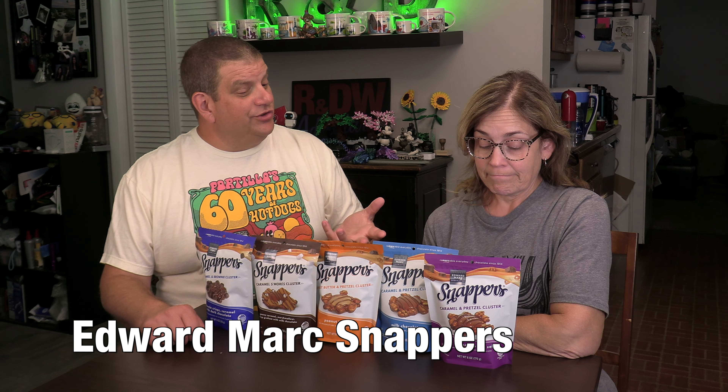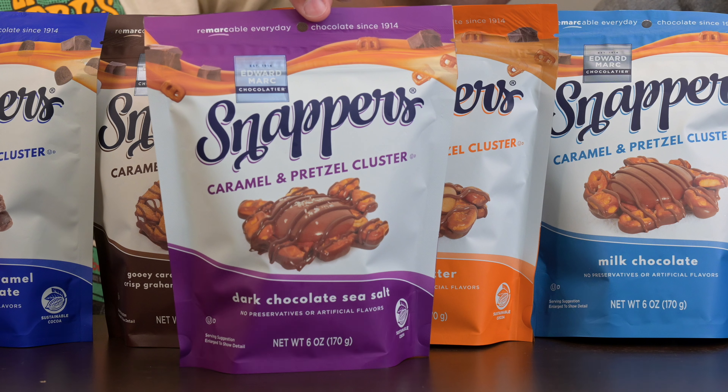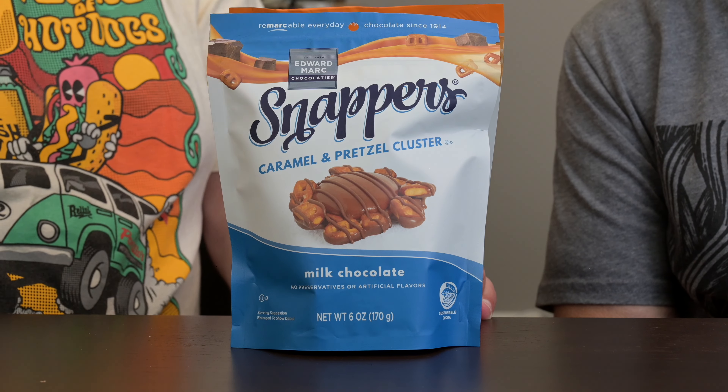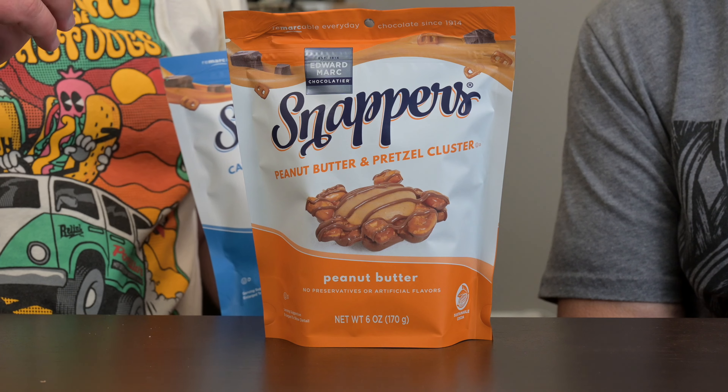Happy Friday and welcome to our junk fooding! I'm Daryl and I'm Renee. For this R&D adventures we've got a series of Edward Marc Snappers — they're little clusters. There's a variety of them: some are almost identical, but we have the caramel pretzel cluster with dark chocolate sea salt, the brownie crisp caramel with dark chocolate, and s'mores. Then there's the milk chocolate version of the pretzel clusters, which is probably the one we're gonna like the least.